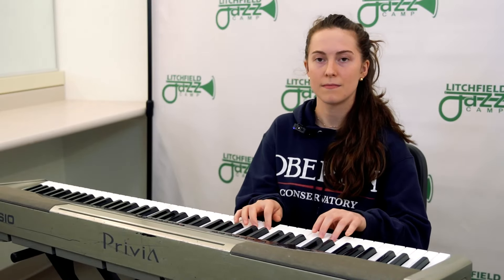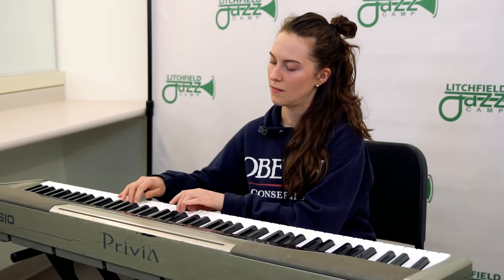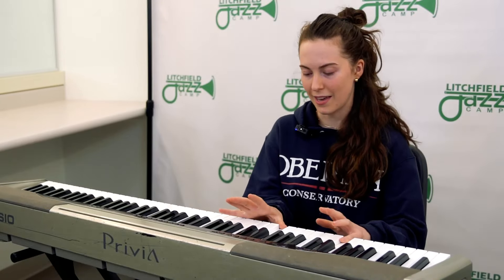Then triplets — we do three octaves for triplets. So: quarter notes, eighth notes, triplets, all to the metronome.